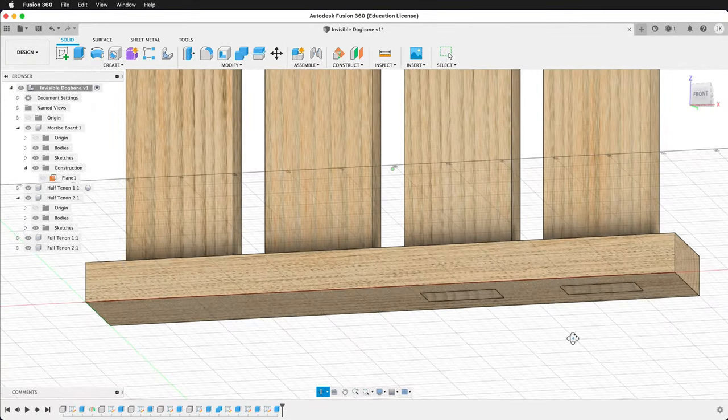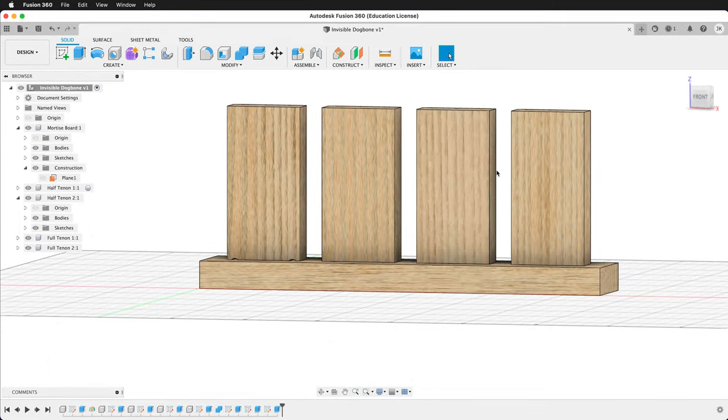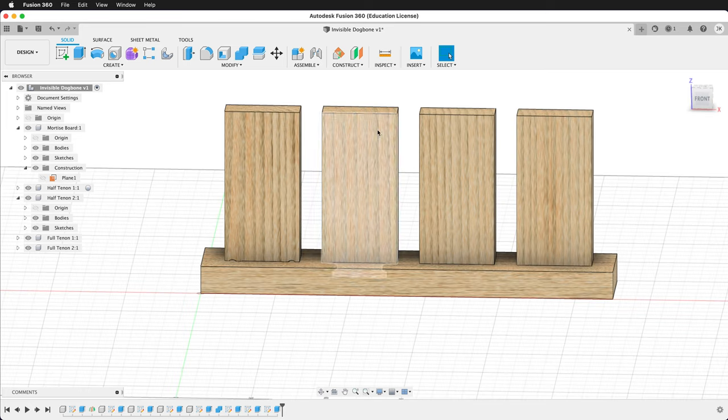The same thing works for these full tenons, although with the full tenon we will still see some of the joint, so it is more of an aesthetic choice for these mortises. But for the top parts on the tenons, I recommend always using the T-bone tenon.